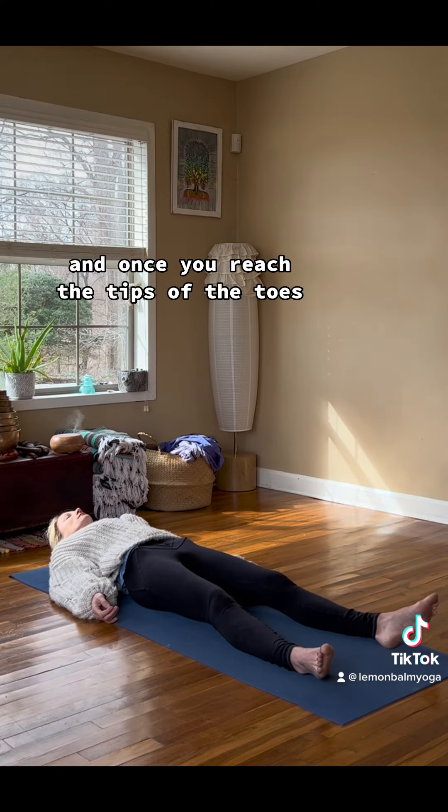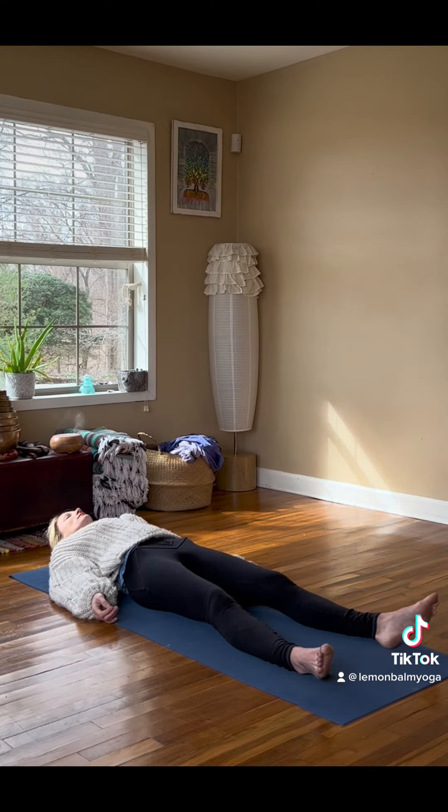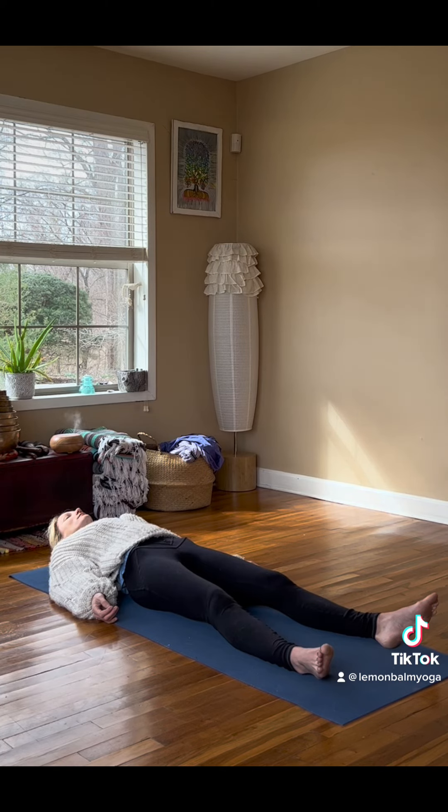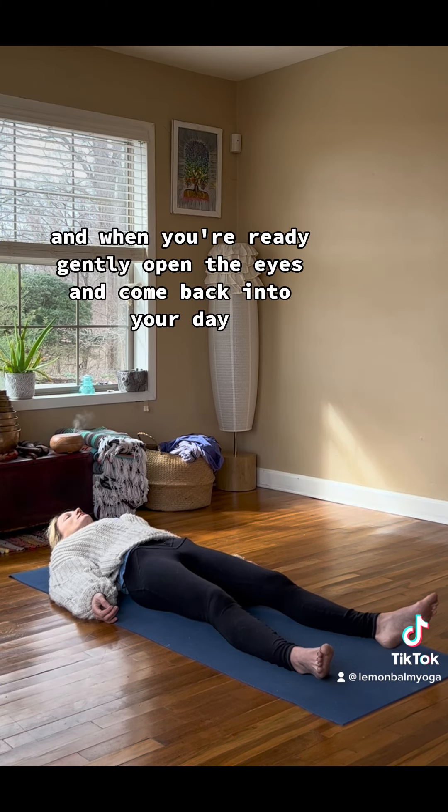And once you reach the tips of the toes, notice your whole body present. Take another deep breath. And when you're ready, gently open the eyes and come back into your day.